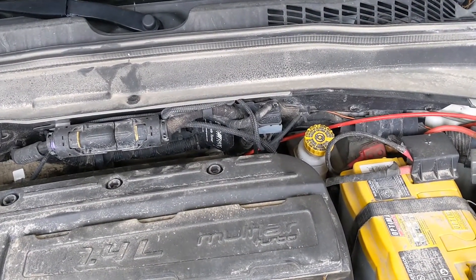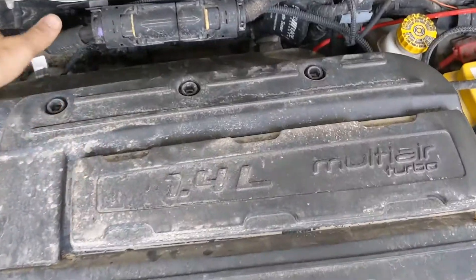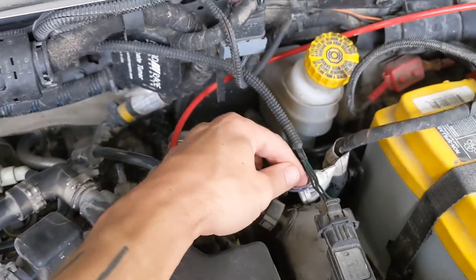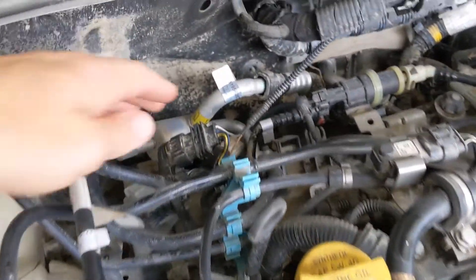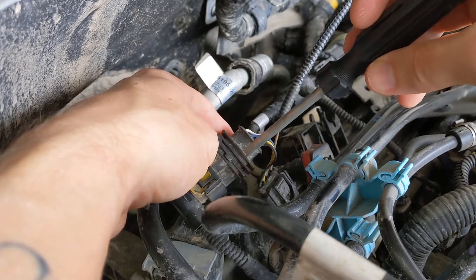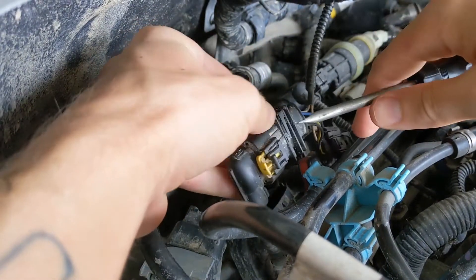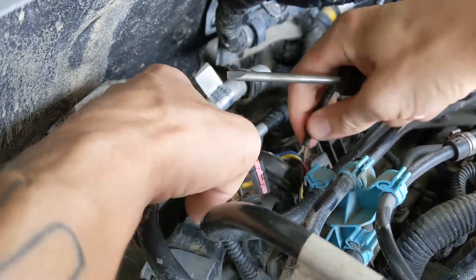The piggyback ECU interrupts this sensor over here and it interrupts this sensor over here, so I'm gonna try to undo these and put them back to normal. This is the factory plug, this is coming from the piggyback ECU, and this is going to the piggyback ECU — so I'm gonna remove this one.